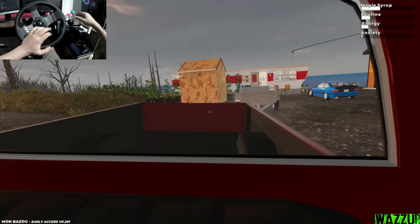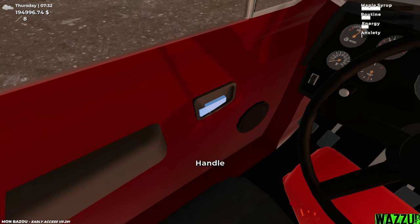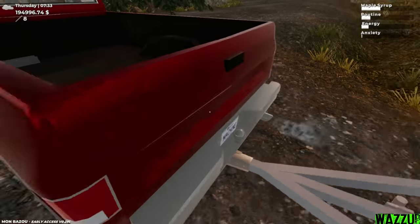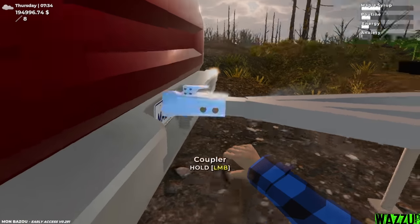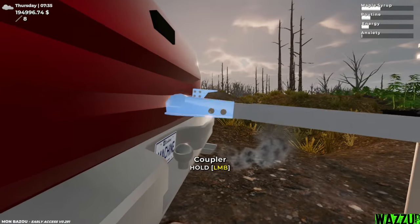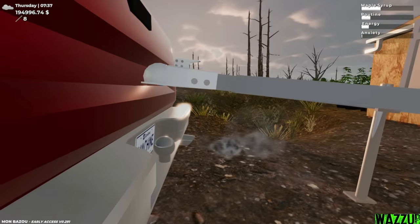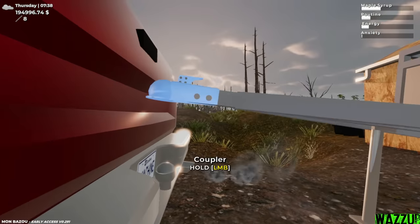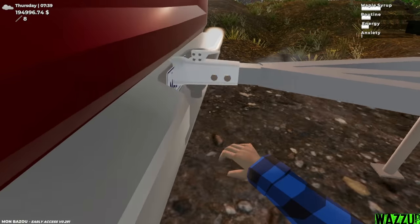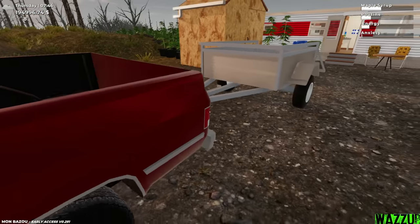I'm just gonna take the old truck and the trailer and go to the dealer. Let me try to go forward a little bit — okay, reverse. Park and brake on, let's go out and attach this thing. Stop playing with me — attach this thing. Come on. I don't have any time, I just came to Mombazoo to chill a bit. Finally we attached the trailer.